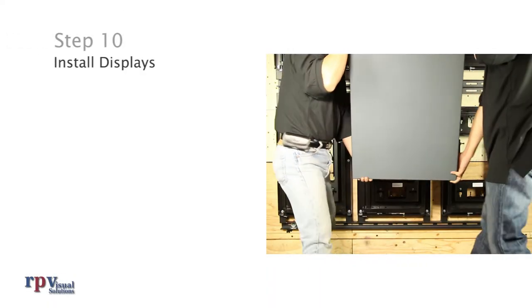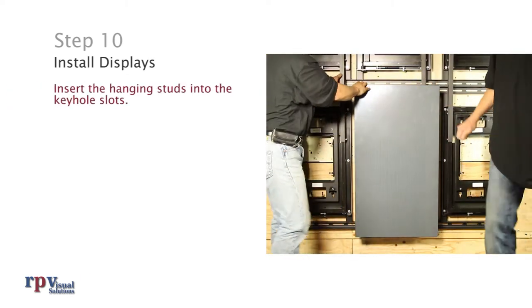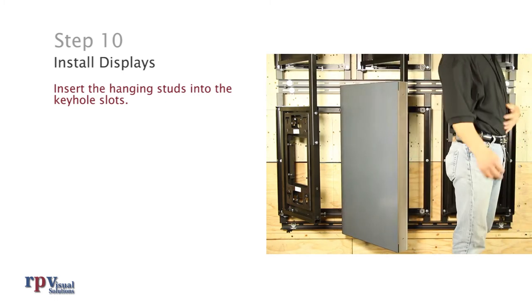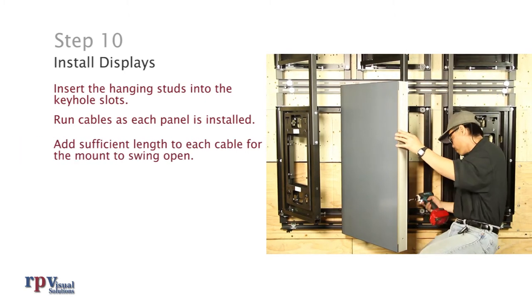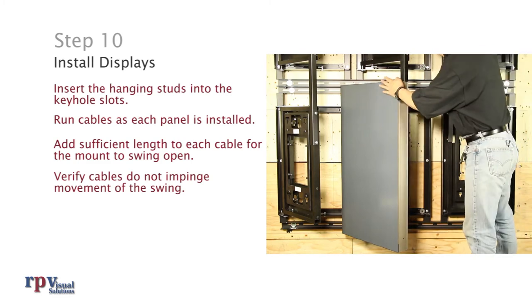Step 10: Install displays starting with the bottom row center. Insert the hanging studs on the display adapter into the keyhole slots on the face of the mount. Run cables as each panel is installed. Add sufficient length to each cable for the mount to swing open. Make sure to verify the cables do not impinge movement of the swing.